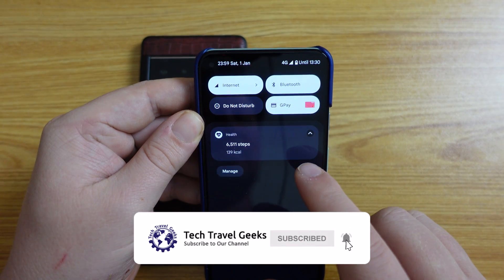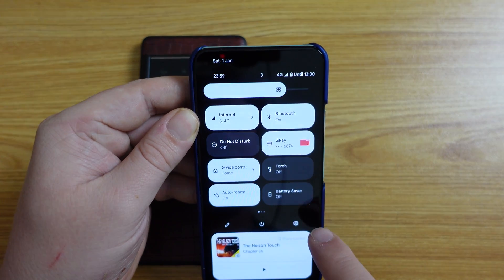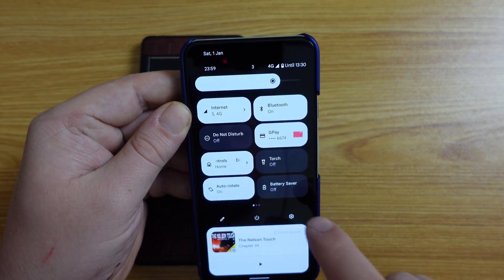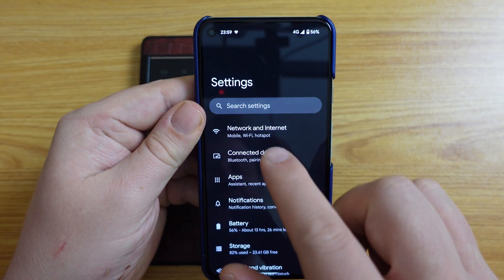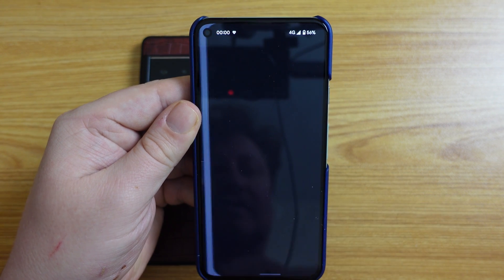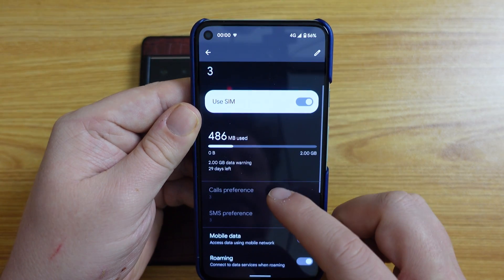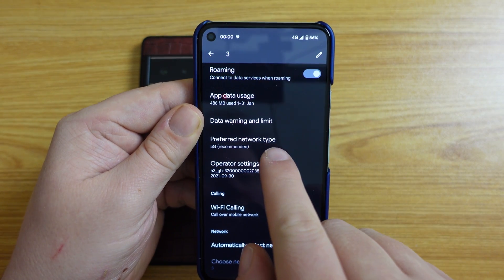What you do is essentially pull down on your notification shade, pull down again, and then tap the cog for the settings. Once you're in here, go to Network and Internet. From Network and Internet, go to SIMs. In my case, this is a 3 SIM, and at the bottom you have Preferred Network Type.